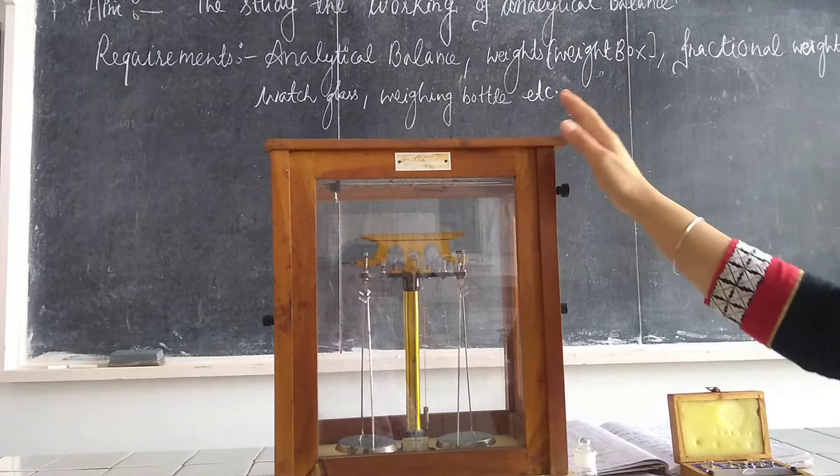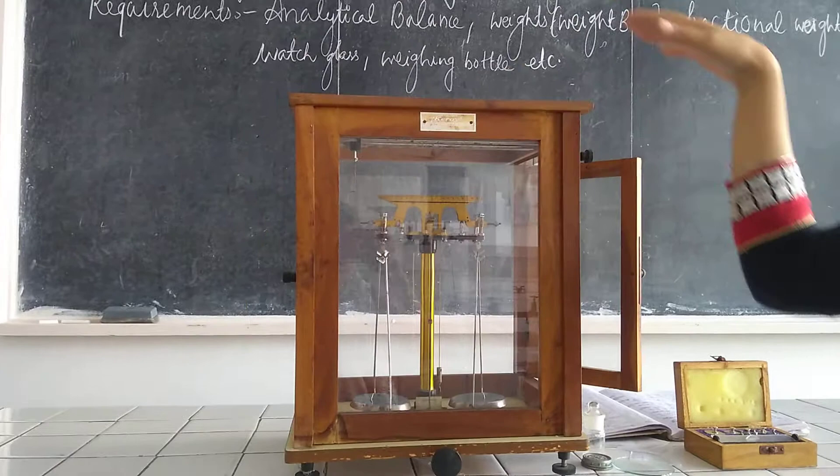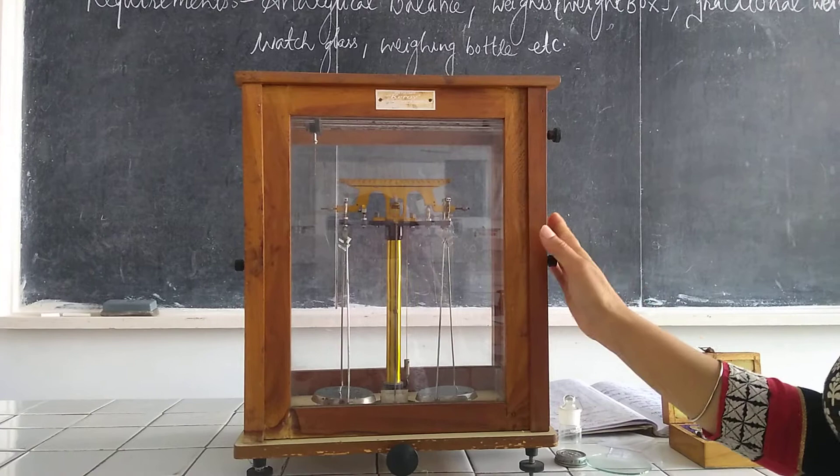The first part is the wooden case. It is made up of wood and has two doors — one on the right-hand side and one on the left-hand side. One important thing to keep in mind: the door of the wooden case should be closed while weighing.